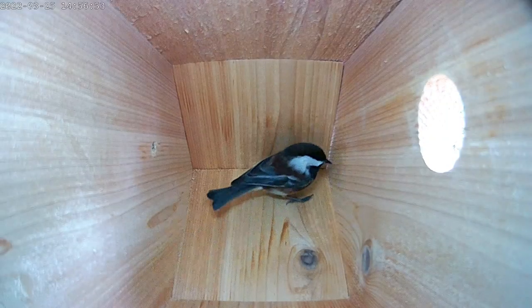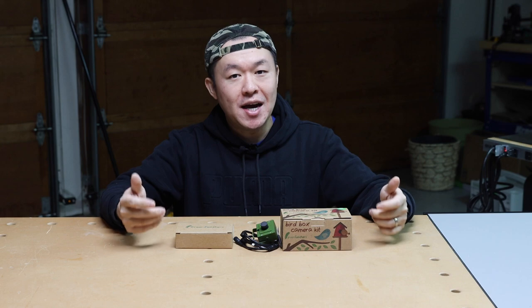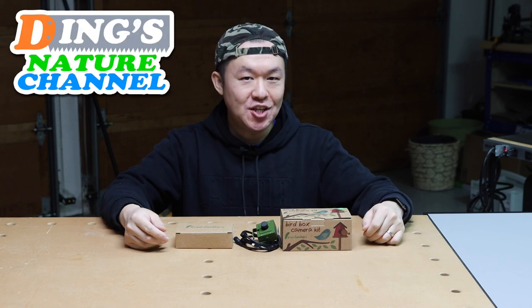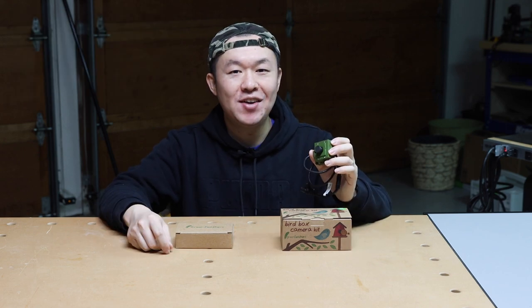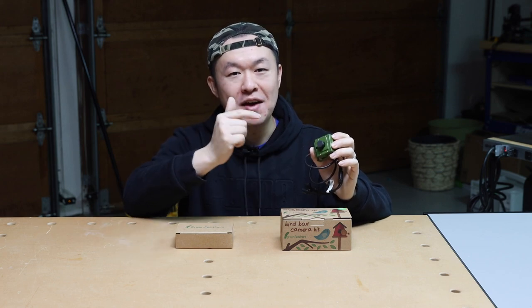Recently I had some visitors to the birdhouse and I can't wait for them to start raising their family inside. Now because Ding's Workshop is a designated channel for DIY and woodworking, I started a new channel called Ding's Nature Channel, and that is where I'll be posting videos about the new bird family. So definitely go check it out.